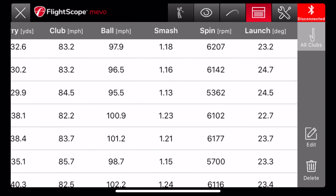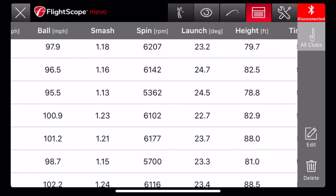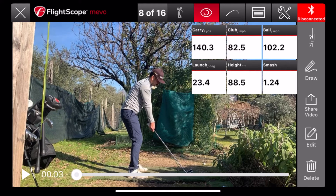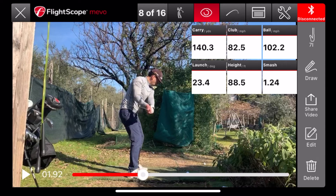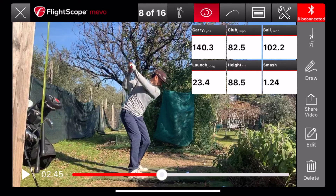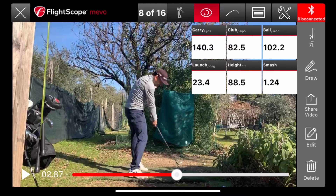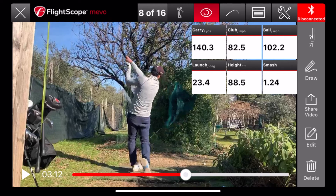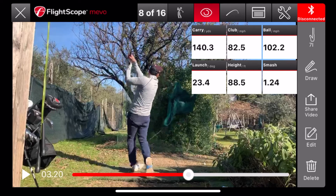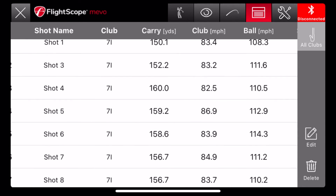That's what led to the low carry distance. I looked at the swing and the contact because that's what Miibo was telling me — that I wasn't making good contact. I realized I was striking the ball severely on the toe, and that's why the ball speed was low.